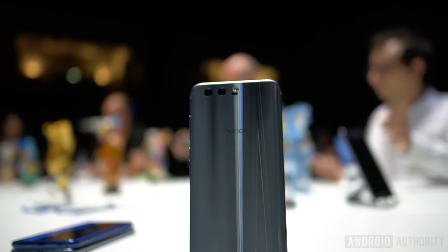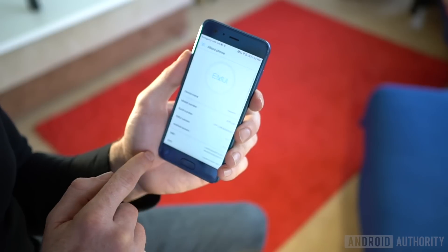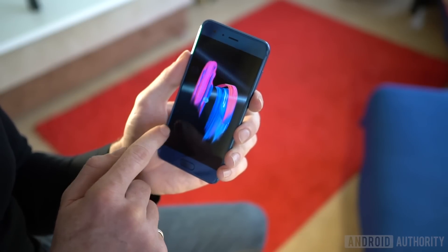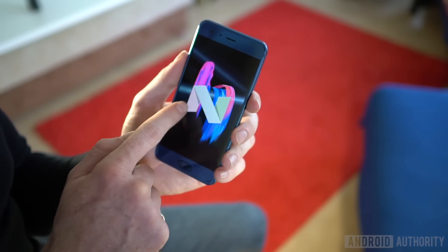As I mentioned at the outset, the Honor 9 is a no-frills smartphone, delivering a solid baseline across the board at a price point that most can manage. It doesn't add anything brand new to the mix, just improves on a winning formula from years past, and there's absolutely nothing wrong with that.